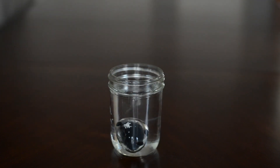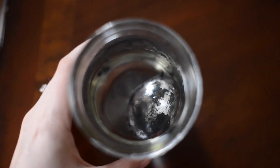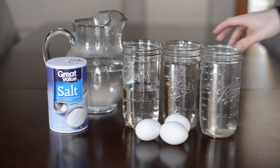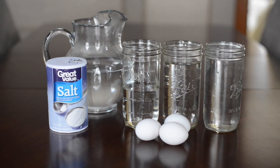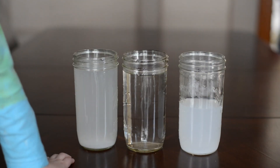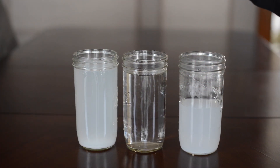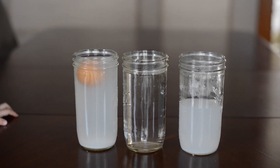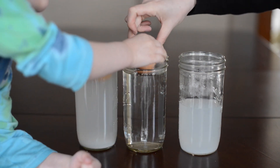This creates a thin layer of air between, which makes it look silver. What you'll need for this next experiment is three cups, water, salt, and eggs. You fill your cups up with salt water all the way to the top, then just regular tap water all the way to the top, and then one half filled with salt water.